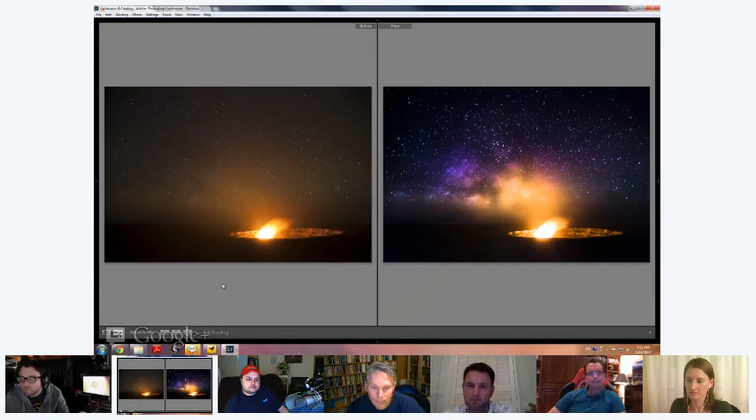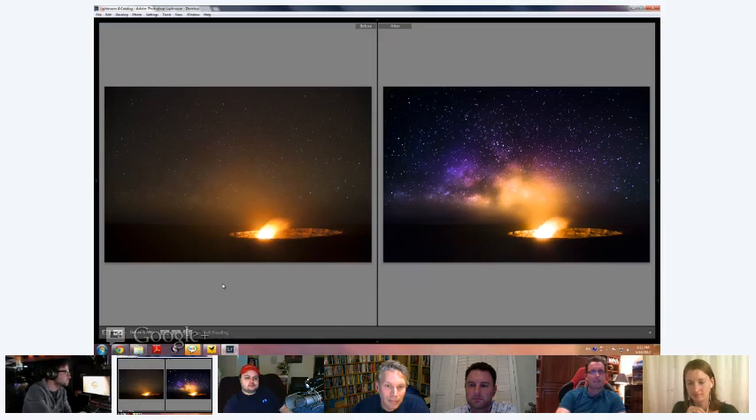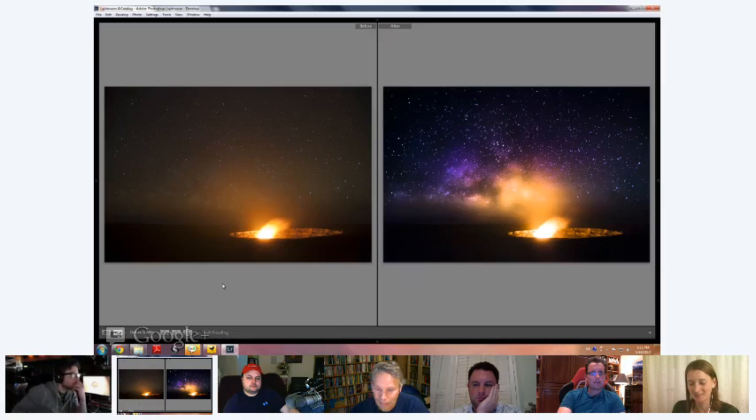Just a quick note — since we have the histogram book coming out — histogram is incredibly important to doing work like this. Working with a RAW that I know is properly exposed and has as much data available as possible, I could literally cover the photo and edit just using the histogram, and get 90% of the way to a finished photo. It is an enormously important thing that you as a digital photographer should learn.